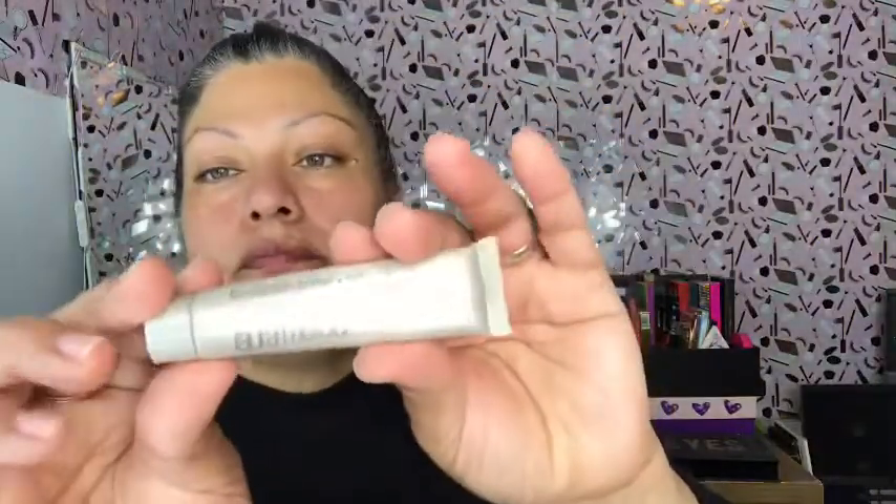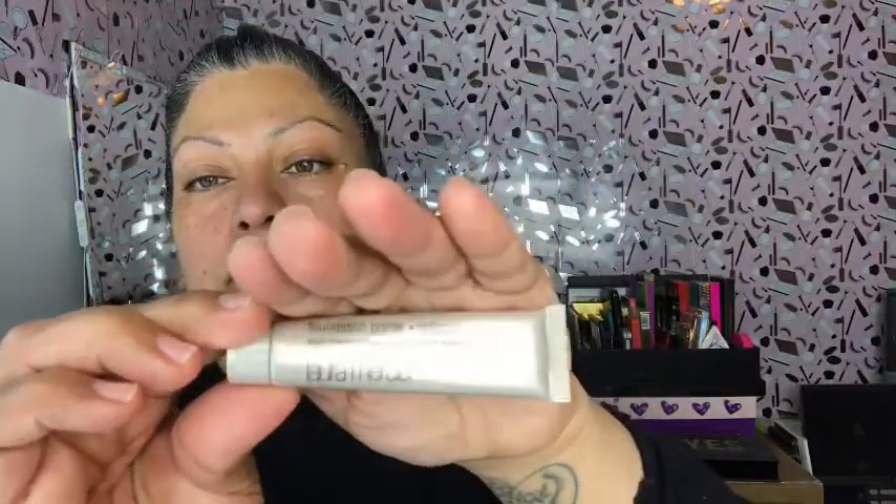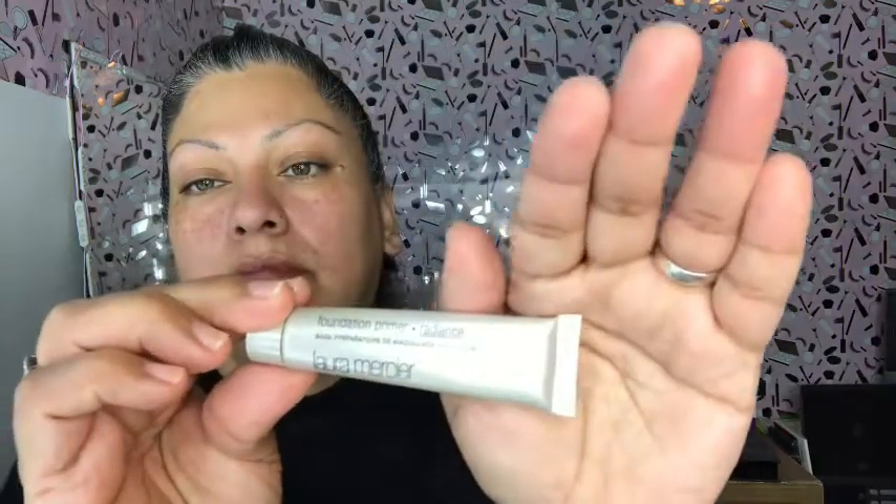For primer I'm gonna use the Laura Mercier foundation primer in Radiance. This stuff is really, really nice — you don't have to use very much of it, but it does give you a tackiness to it. I usually just rub that in the areas where I have the most pores.